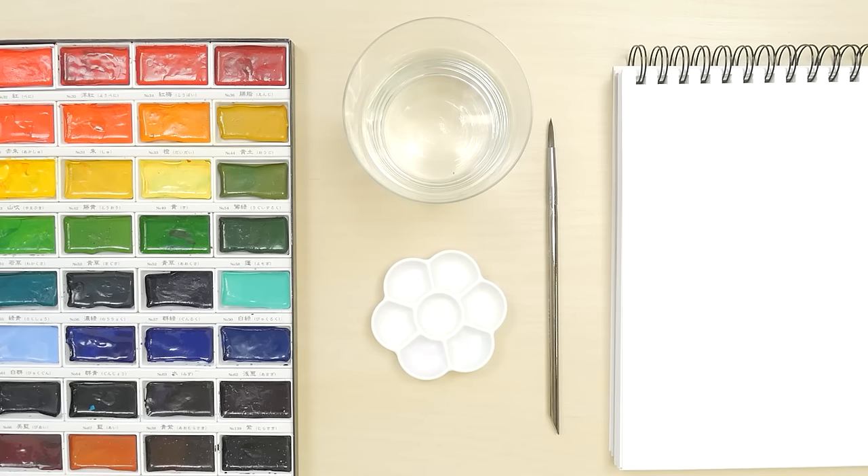You can make watercolor calligraphy with a pointed pen or a brush — we'll use a brush in this video. You will need watercolor paints, water, a paintbrush, and heavy paper. You might also need a palette, but that's up to you.